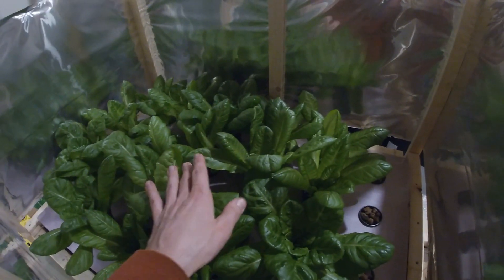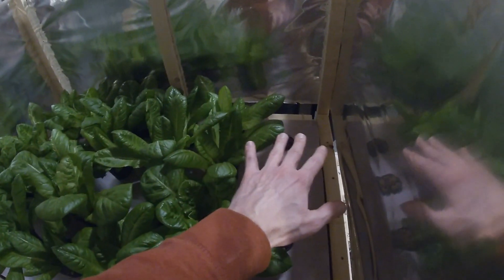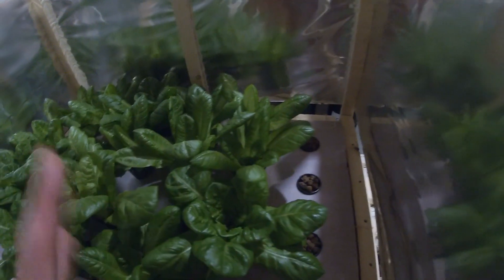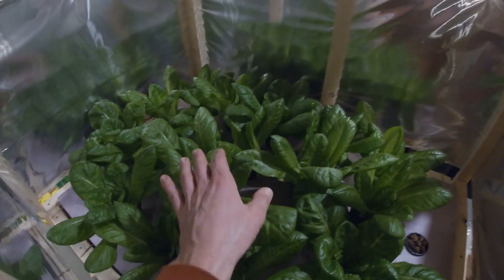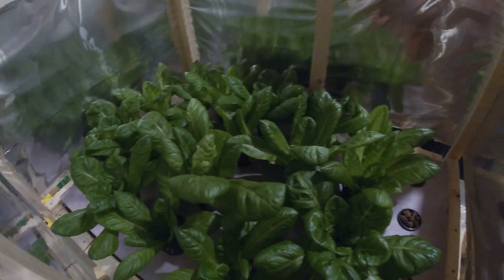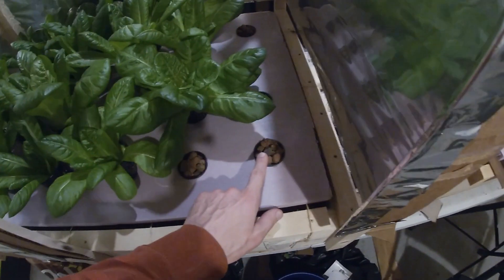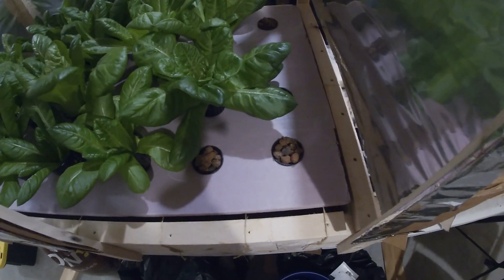In the middle I'm getting about 17 DLI, and on the sides about 14, so it's not a bad difference. The middle plants are growing a little more, but I switch them around as they grow. The empty pots are just there to block light from hitting the water and prevent algae growth.